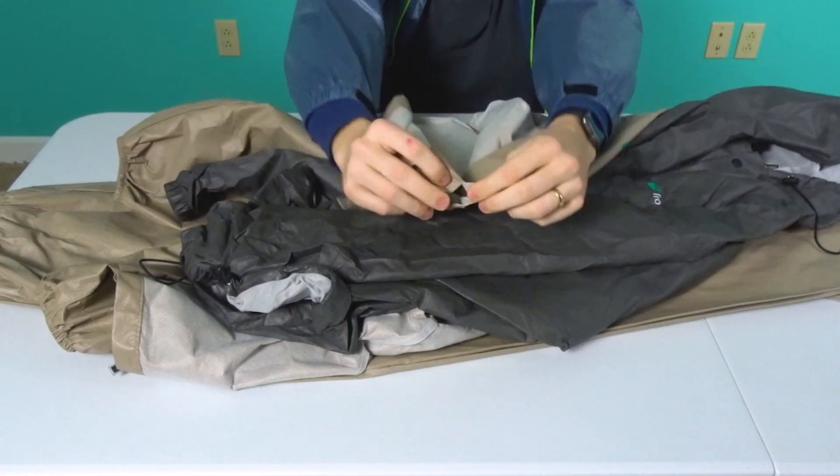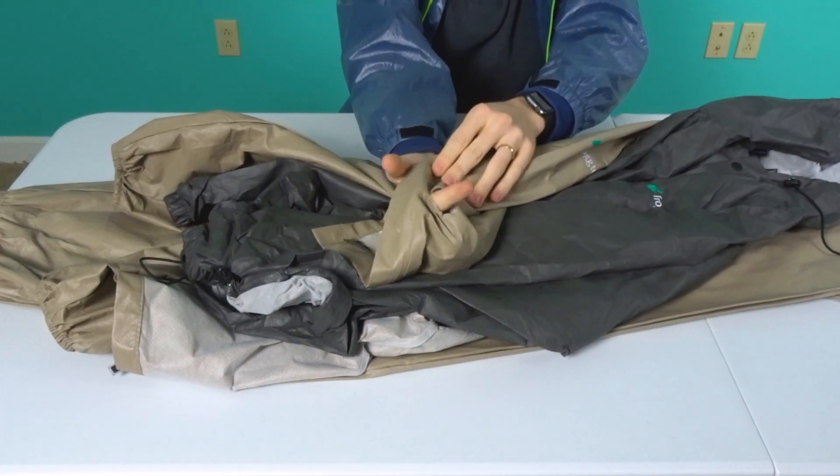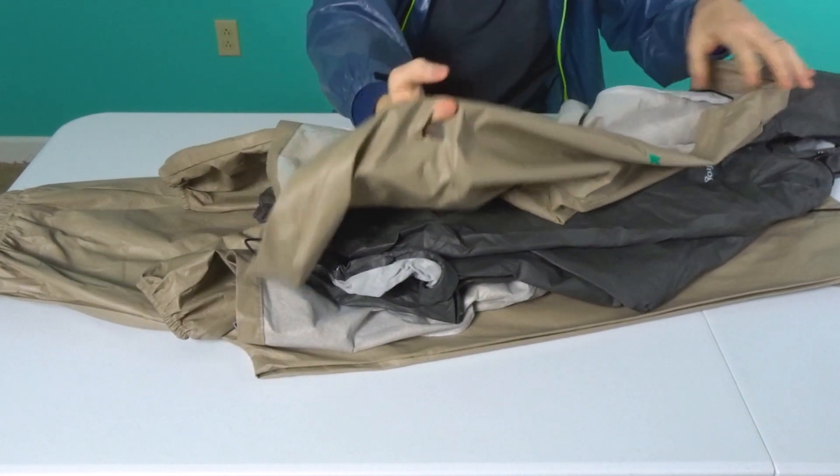My number one gripe with Frog Togs: they're a great budget option, but they're also cheap. These get hung on branches very, very easily. I would only suggest going with Frog Togs if you're making sure you're staying on trail. If you're doing any backcountry off-trail hiking, they probably wouldn't be the best option. You'd probably be better off spending the money on a nicer set. But if you plan on staying on trail — maybe you're doing the AT or a well-maintained trail — the Frog Togs could be the perfect fit for you.